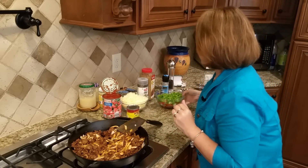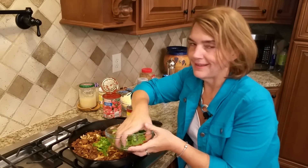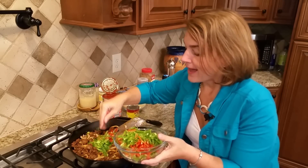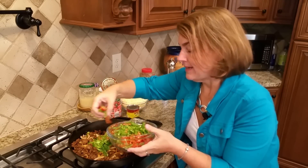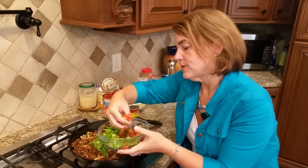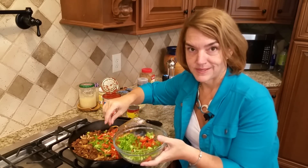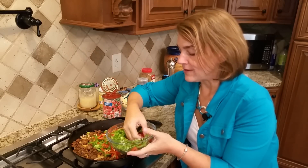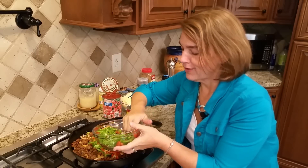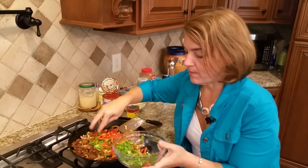I'm going to add some bell pepper — red and green. This bell pepper is chopped a little more finely. I normally would not use red because it is higher in carb. Did you know colored vegetables are often higher carb? Like purple cabbage and purple onion have more carbs than the white version. But because I'm serving this to company, I wanted the color — I want it to be pretty.